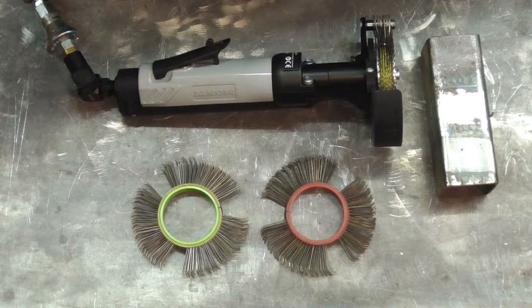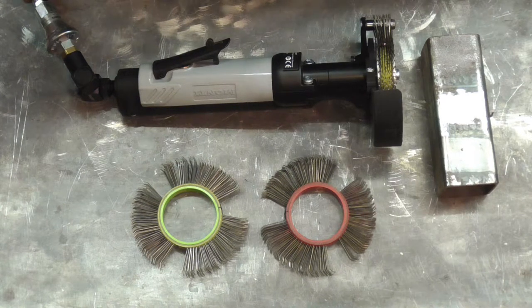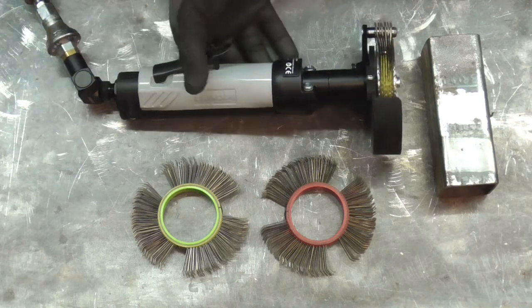I really enjoyed having it as a tool in the garage, but unfortunately it was the right time to send it back to its rightful owner because he had to finish his car. So it left me a bit of a hole to replace, and I went on eBay for a hunt and I found this.